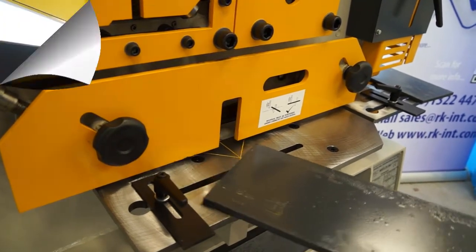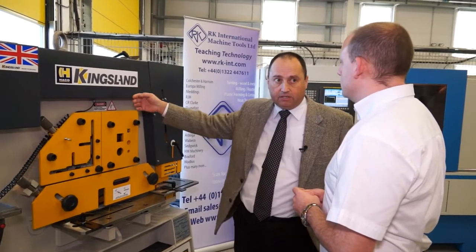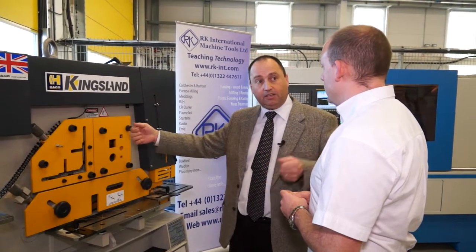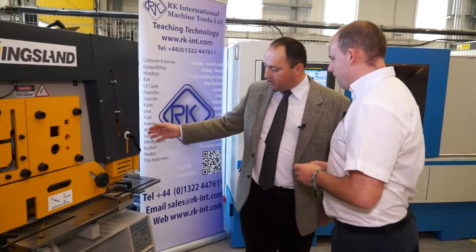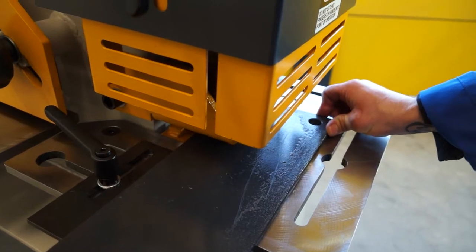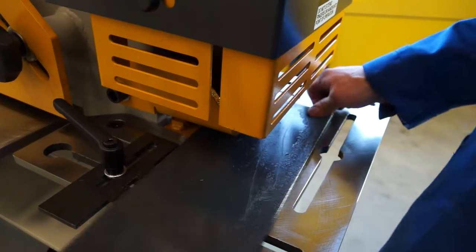They can be operated automatically via the touch and cut. So that means if you set it to a certain length and you feed the bar, each time you hit the touch and cut switch it will make a cut on any of these sections. And then the last station, number five, is the notching station, which crops square sections out of a flat bar of steel.